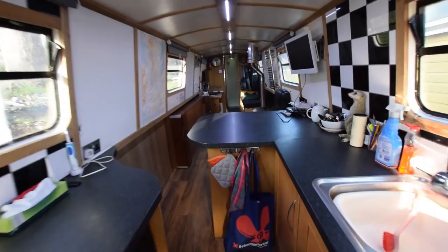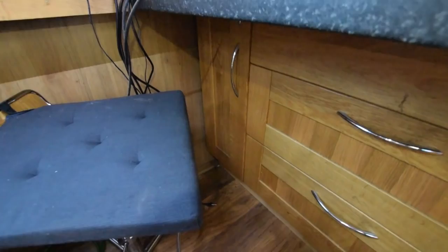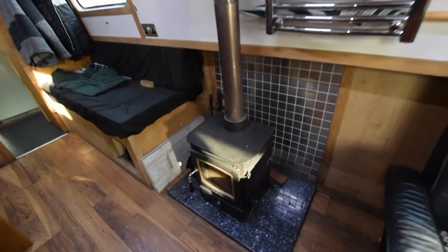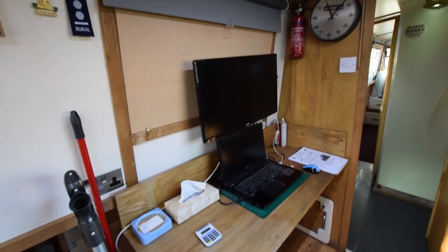Head height on the boat is 5 foot 10. Going forward into the saloon area, there are hydraulically raised or lowered bar stools, two huge drawers underneath the breakfast bar, and a cupboard to the left. There's also a fold-down single bed, neatly tucked under the gunnels, which easily comes down to make a spare berth. The towel rail on the wall is useful for drying things over the Arrow multifuel stove.